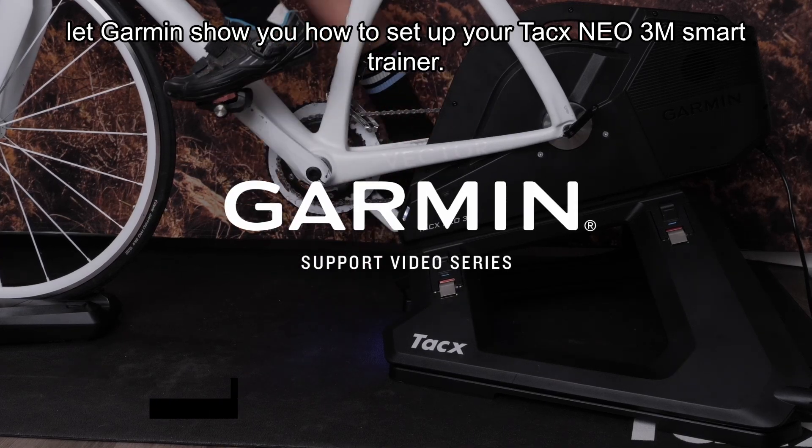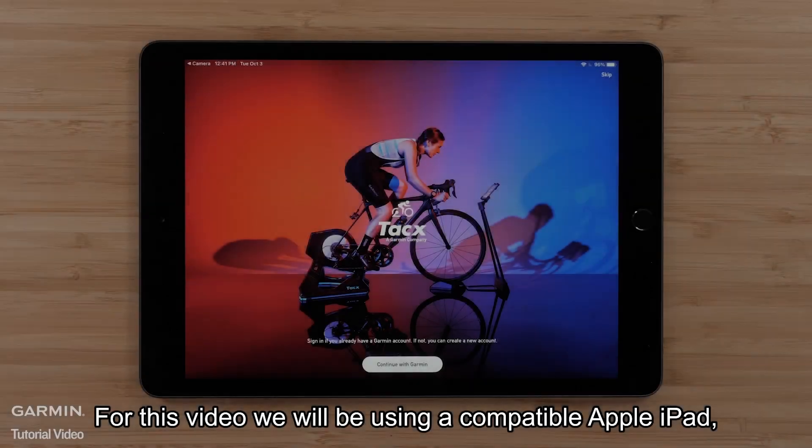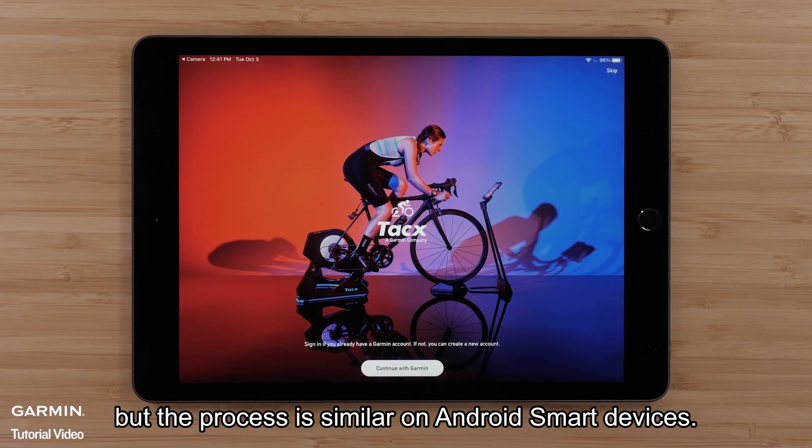Let Garmin show you how to set up your TACS NEO 3M Smart Trainer. For this video, we will be using a compatible Apple iPad, but the process is similar on Android smart devices.